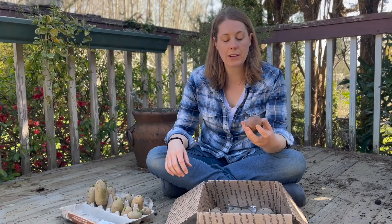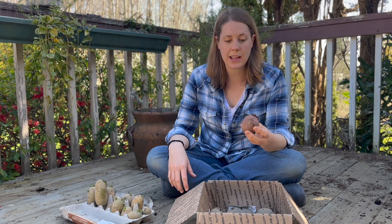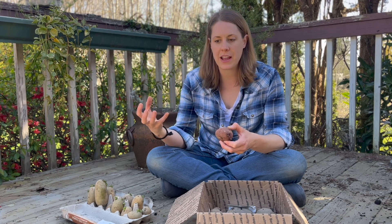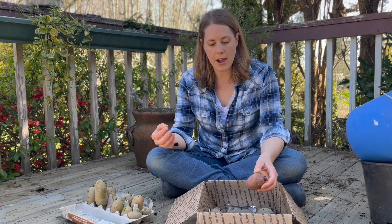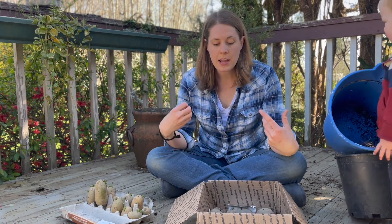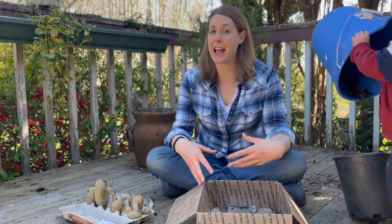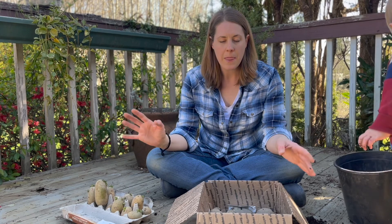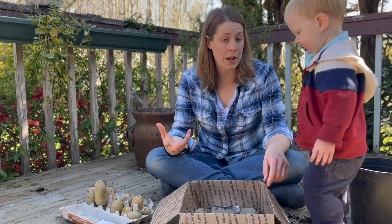This is a controversial subject because some people don't cut their potatoes at all and others do. I have done both and honestly my harvests were fairly the same. Typically when people do cut potatoes, they leave them out for about two to three days to allow the wound to scab over and heal. That prevents bacteria from getting in and the potato from rotting.